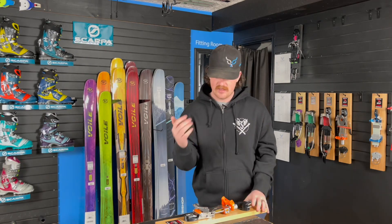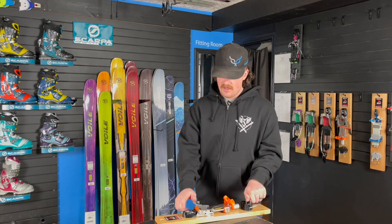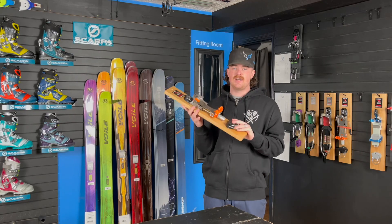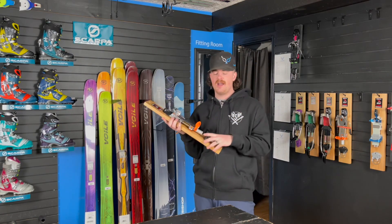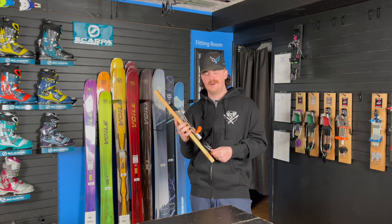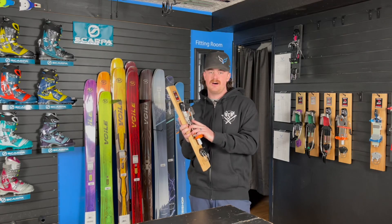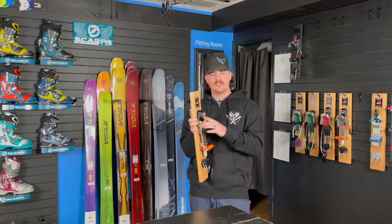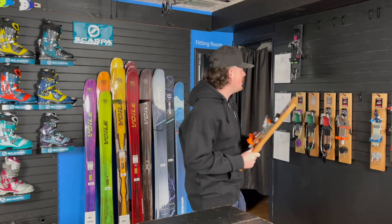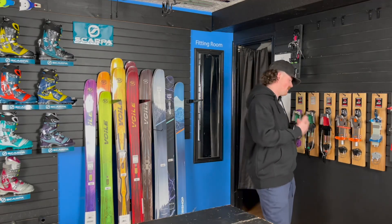That's something super awesome that I don't think a lot of people really get about the Outlaw — you can tune it and adjust it to fit your personal preference. You also have that tour mode for free pivot as well as heel climbers in the rear. It's my personal favorite telemark binding at the moment, and probably ever. Most of you know I came from the Axl and the Vice, and I've been skiing the Outlaw a lot lately and really just love the way this binding skis and feels.